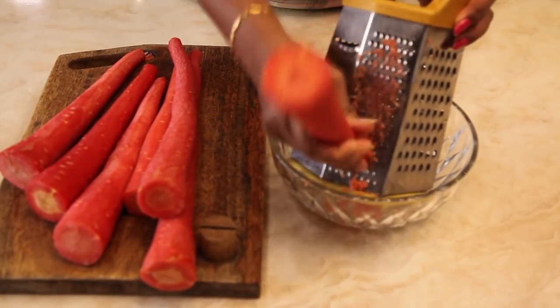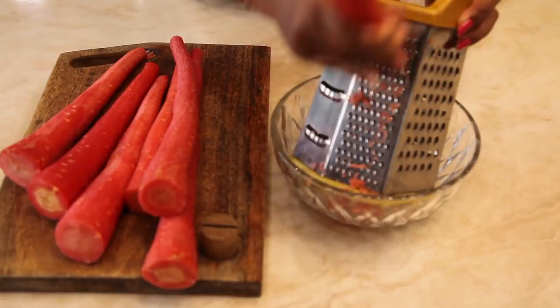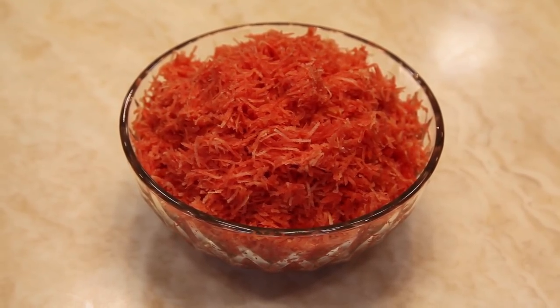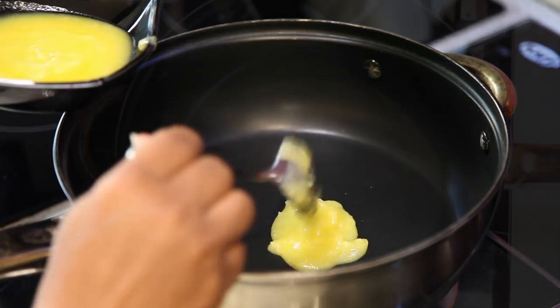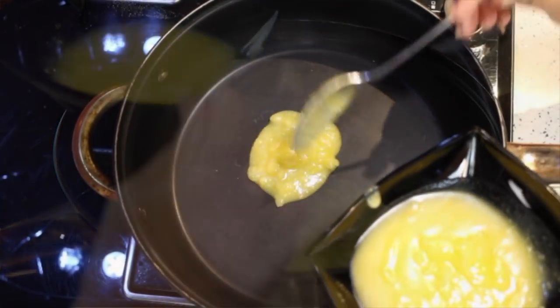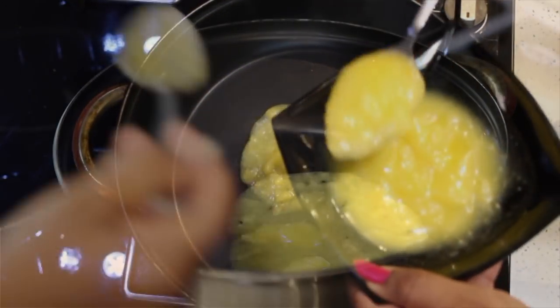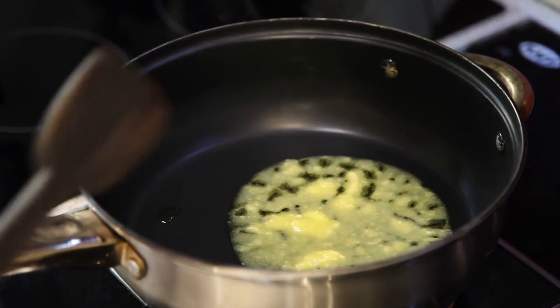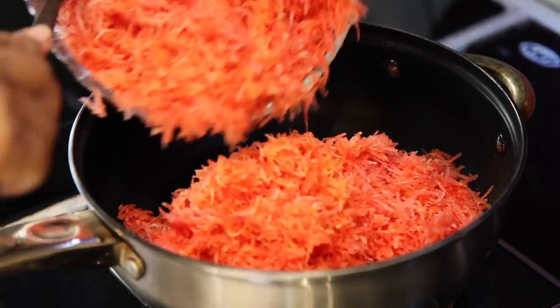Grate the carrots using the medium size of the grater. Heat up the pan and add half of the ghee. Now add the grated carrots in the pan.